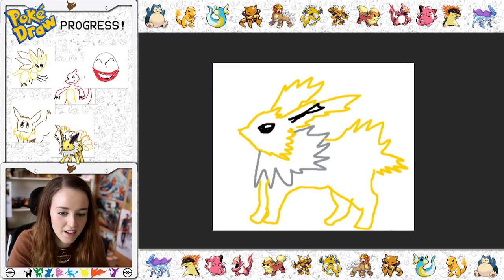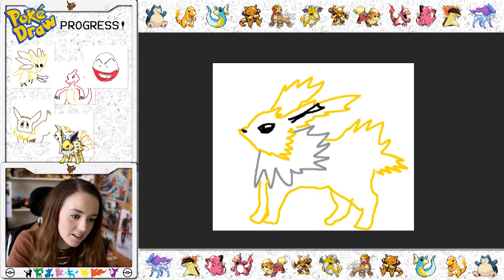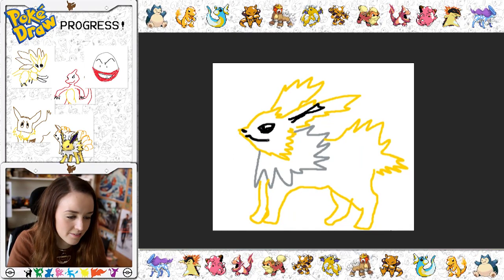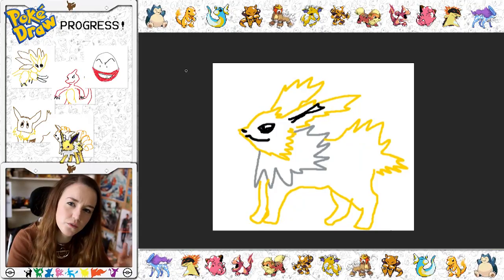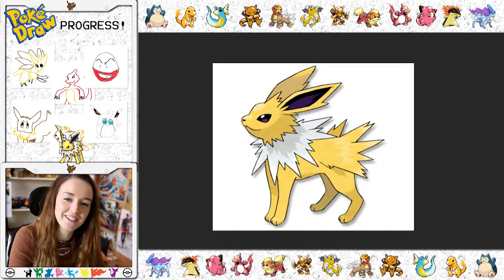Let's finish off his little butt. And then what did he need? He just needed this. Then let me just do a few final adjustments. If we just add a little bit — do this here — and then, just kind of, voila! I finished Jolteon! What do you think guys?